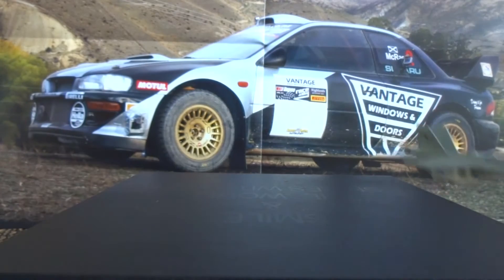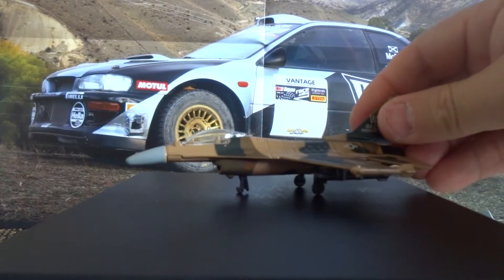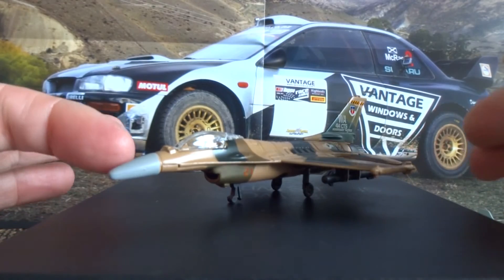I've been looking out for more of these Maisto Tailwinds at the shops, and was fortunate enough to find this week this F-16 Fighting Falcon. This is another aircraft that I like, and I really did want to add this to my collection.